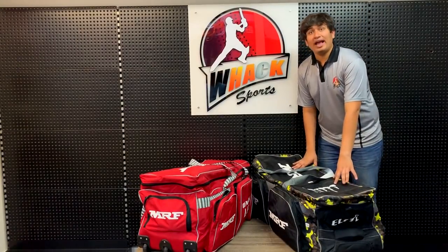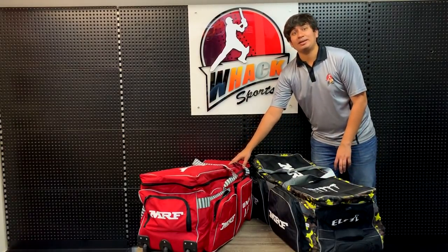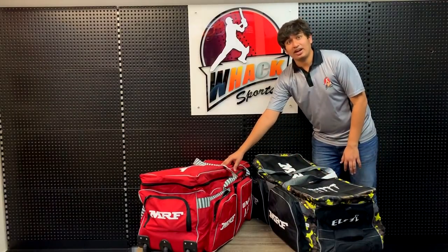Over here we have the MRF Elite Wheelie Kit Bag and this is the MRF Genius Limited Edition Kit Bag. This belongs to the AB De Villiers Series, and this belongs to the Virat Kohli Series.